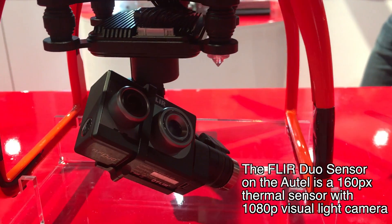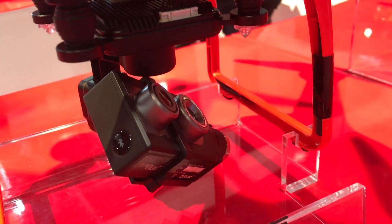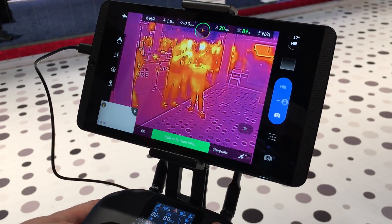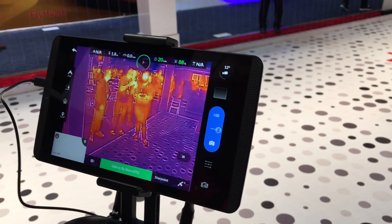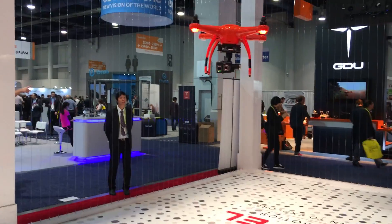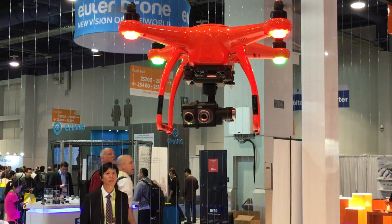With two sensors in one, you're able to toggle between the two views on the iPad. You can use the thermal to look for somebody in the snow and use the visual to see what terrain you're actually in, because it's not always easy to fly using only a thermal sensor. To be clear, this is the FLIR DUO camera — it is not Autel's proprietary thermal camera.